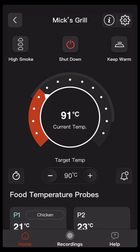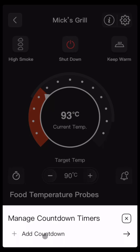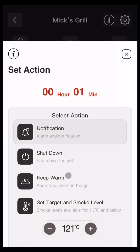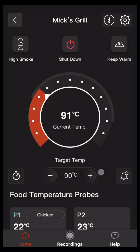Let's learn how to use the countdown timers. Start by clicking on the countdown icon and then add countdown. You can adjust the hours and the minutes — in this case we'll do one minute. Click on next, and we can do keep warm, which will maintain the temperature of the grill at around 80 degrees Celsius. Confirm. We can see now the countdown is showing here.